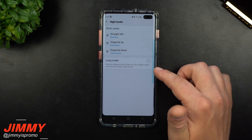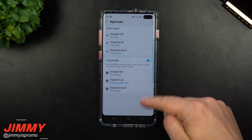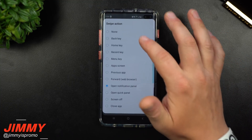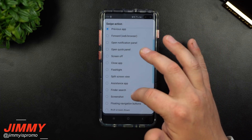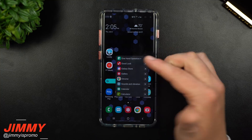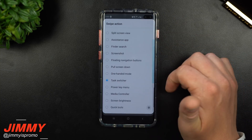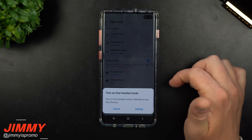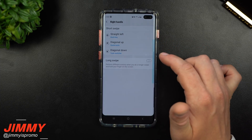You also have a long swipe option — perform different actions when you do a longer swipe and hold your finger on the screen. You can set it to task switcher or really whatever you want, or set it to none. You need at least one option configured. I tested swiping left set to task switcher, and holding brings up recent applications. I tried diagonal down as 'pull screen down,' which kind of opened settings — not what I wanted — so I went back to task switcher with long swipe off.